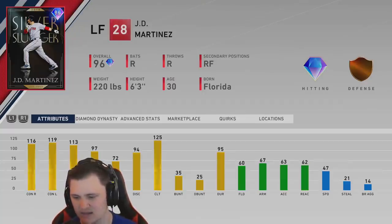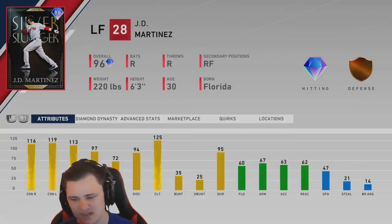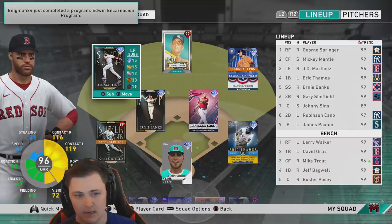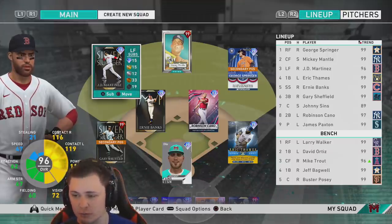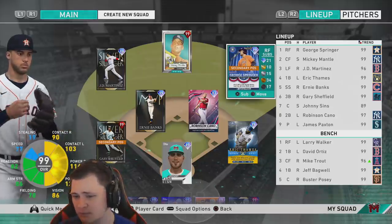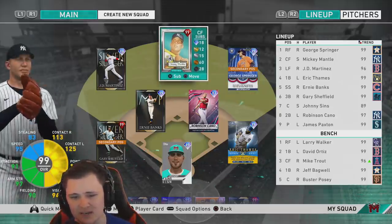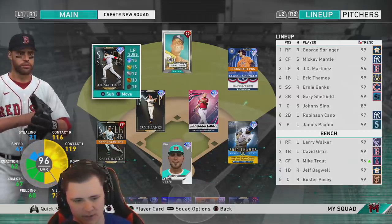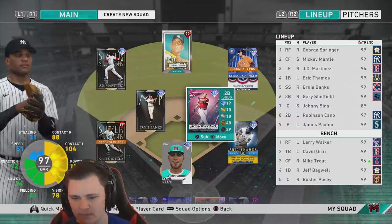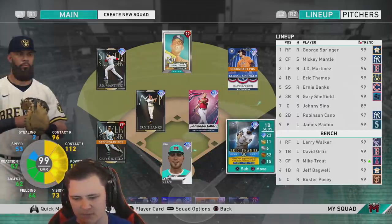60 fielding in his primary position in left field, 67 arm, 47 speed. We will actually be using him in his primary — he's gonna be a little interesting, hopefully people don't hit balls to him. The rest of the team: George Springer in right field, Mickey Mantis in center, Just Dongs over in left, Harry Sheffield at third, Ernie Spanks Banks at short, Robbie Cannoli at second, Eric Dames at first, and Johnny behind home plate.